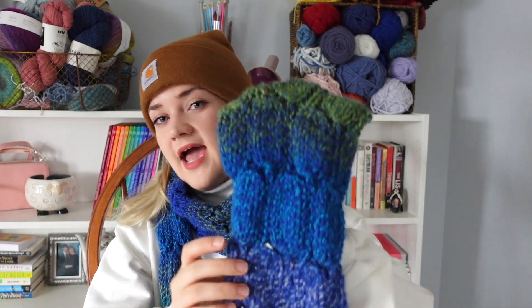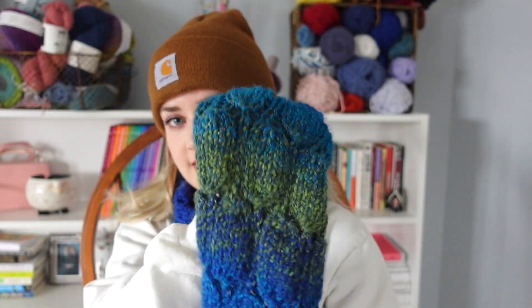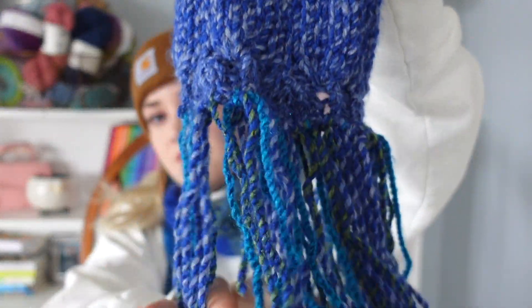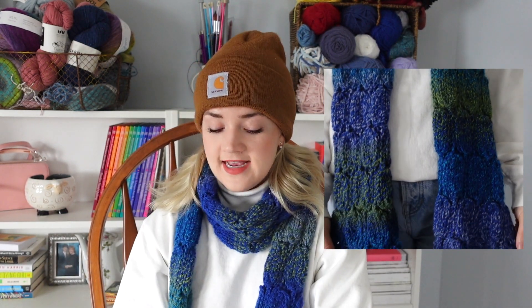It doesn't have a name, but if you think of one please feel free to comment that down below. It has these bobble details on it, and the yarn I used has a nice color gradient built in, plus some fringe detail to add length and movement. I did knit this very long — it's about double my height, which I think is a great length for a scarf. You can make it whatever length you want, and I'll show you the yarn, needles, and all the techniques in this video.